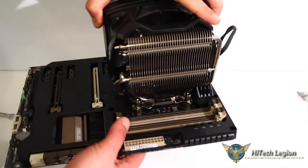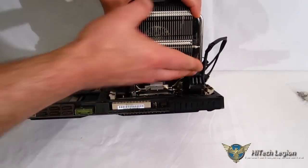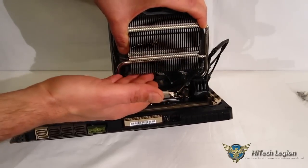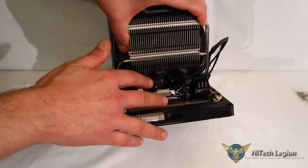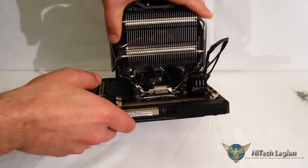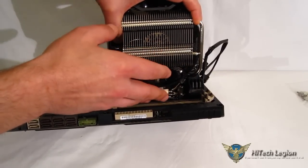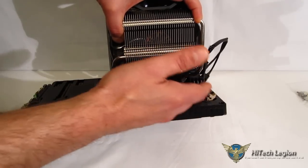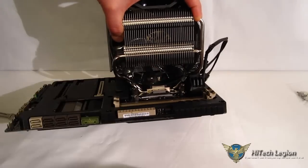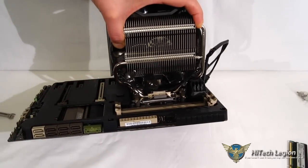While the V8 GTS is a huge cooler, it has a phenomenal amount of room between the RAM and the third outer tower. You can easily fit Vengeance, G.Skill Ripjaws, or Trident-style RAM without any issue. Corsair Dominator might be a little too tall, and something like Kingston Predator is going to be too tall. But standard-height RAM just gets lost in there completely — really nice design as far as RAM clearance goes.